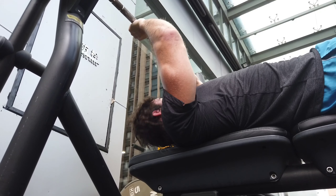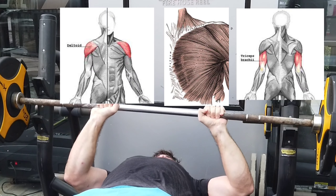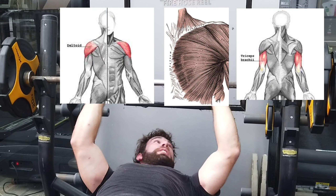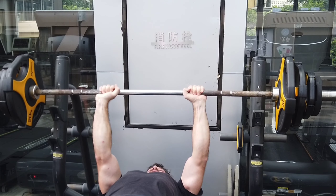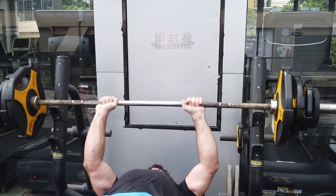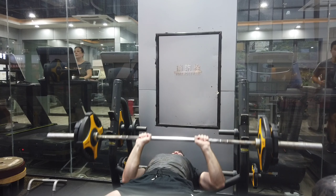Now first, in terms of the muscles worked, it's going to work primarily the triceps, but there is also a good amount of chest and front deltoid activation as well. I would say the primary movers are still the chest, but the triceps are also getting a good deal of activation. The narrower your grip, the more triceps and the less chest.